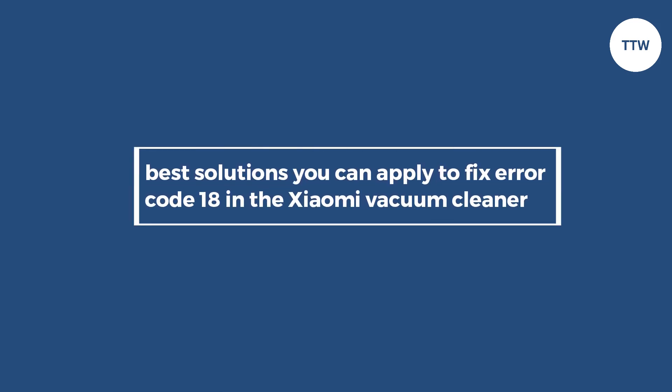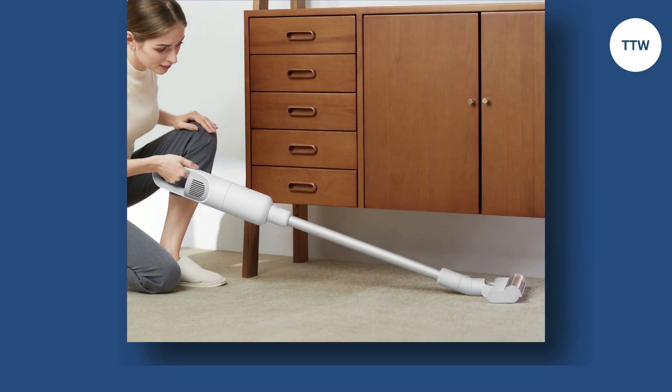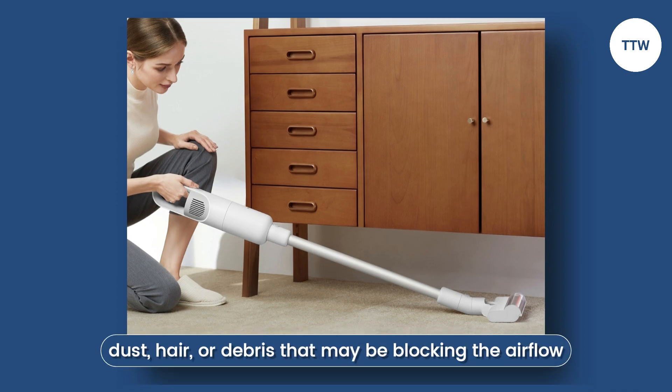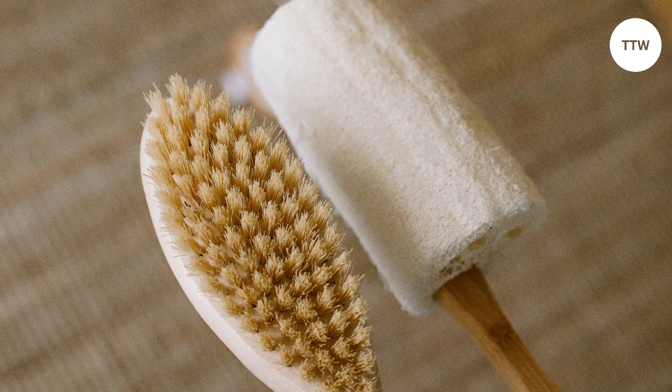Now let's look at the best solutions you can apply to fix Error Code 18 in the Xiaomi Vacuum Cleaner. Clean the Air Duct. The first step is to clean the air duct to remove any dust, hair, or debris that may be blocking the airflow. This can be done using a soft brush or by blowing compressed air into the duct.